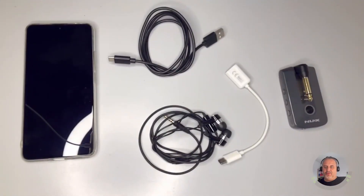Dear friends, welcome again for this week's video. Today I'm going to reply with a second part to something you have been asking after my short about recording voice and guitar all together using your smartphone.